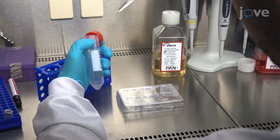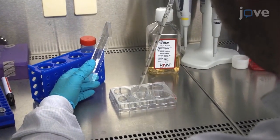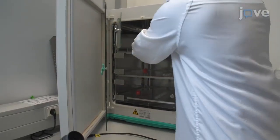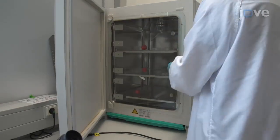First, seed an appropriate number of cells in at least 4 wells of a 6-well plate a day before transfection. Culture the cells at 37 degrees Celsius, 5% carbon dioxide, in DMEM medium, supplemented with 10% FBS and 1% L-glutamine.